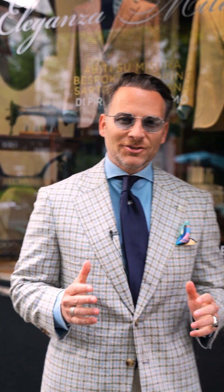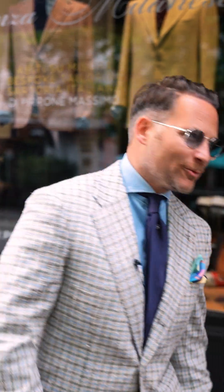Buongiorno Amici and welcome back to Have a Nice Suit season 10. Today I'm going to tell you how to mix and match fabrics. Amici, summer is coming, so let's talk about how to mix and match fabrics on your sport jacket or your blazers.